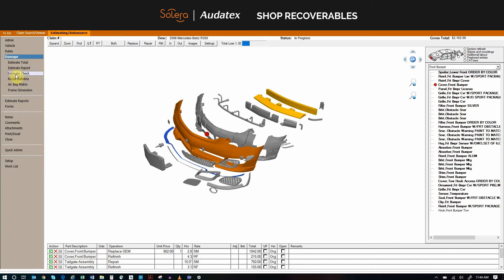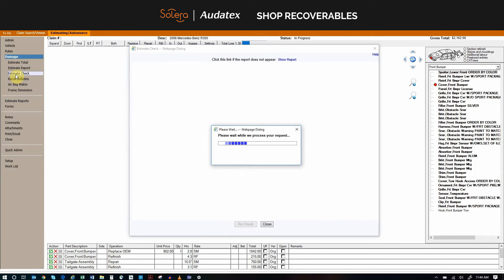We're going to go ahead and click Estimate Check. Many already use Estimate Check with their insurance partners to verify and to scrub the estimate for errors. Our Shop Recoverables works very much the same, but it will reflect any overlooked items that would have been forgotten by the shop.